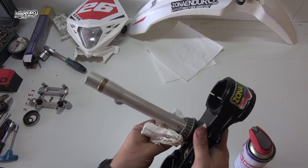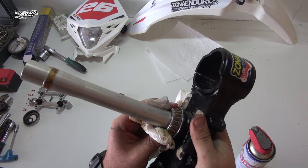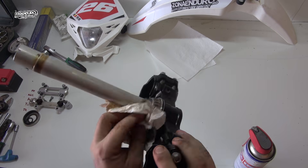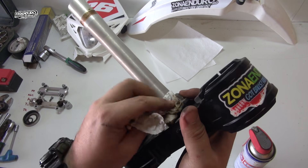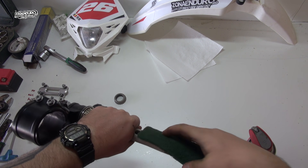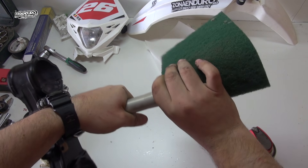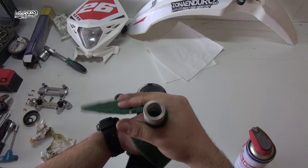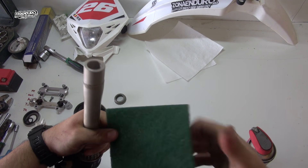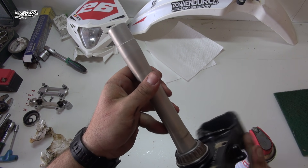Same process for the lower bearing — inspect if there's any play. I don't like to see rusty parts, so let's try with a scotch-brite pad. Awesome! Looks like new now.